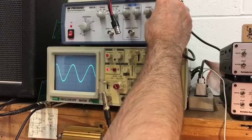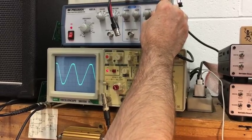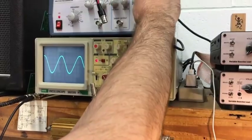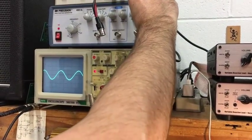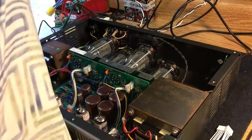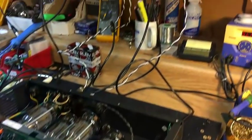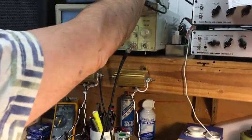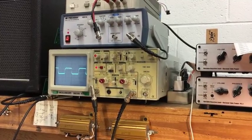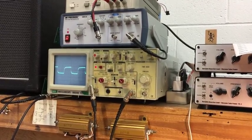When I run more signal to get it up to the clipping point — right there — we're at 28 volts. That's full power output, both channels simultaneously: 98 watts a side. I back the signal down a little bit and we're going to check a few things: the presence controls — all the way up, all the way down. Depth controls — all the way up, all the way down. We'll use the square wave to do that.